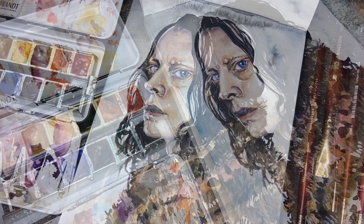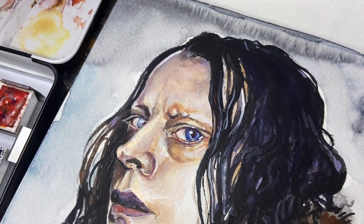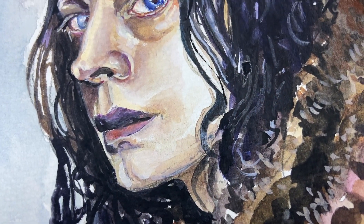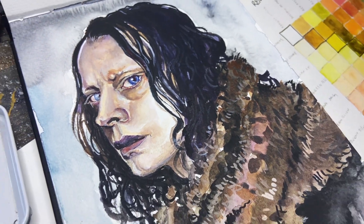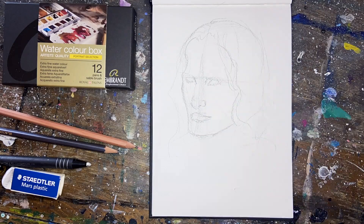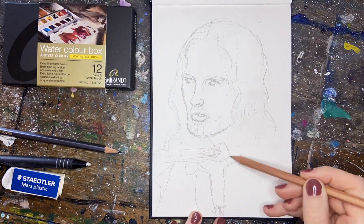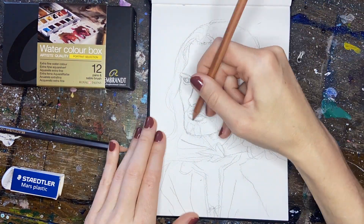I really loved building up my layers with the more opaque white mixed in. It almost makes it like a gouache painting and it allows you to do lots of layering. When you have a lot of transparent colors it gives you really clean simple layers and glazes, but the opaque white allows you to cover areas and really build up depth pretty easily.